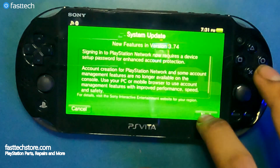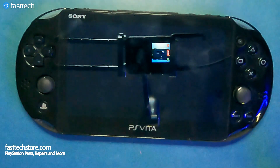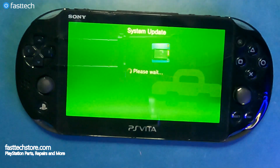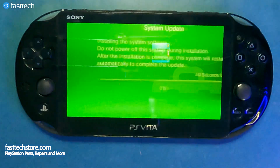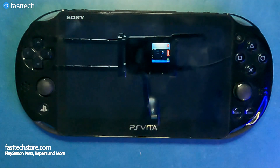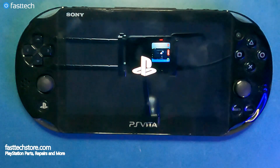Now I know what a lot of you are thinking: why would you upgrade to a newer system software if you're trying to jailbreak? I understand that sentiment, but this is how it needs to be done. It's now installing the system software update and it's going to restart — we're going to let it do its thing.